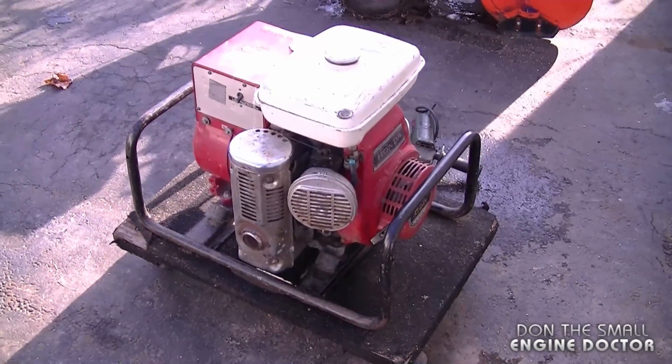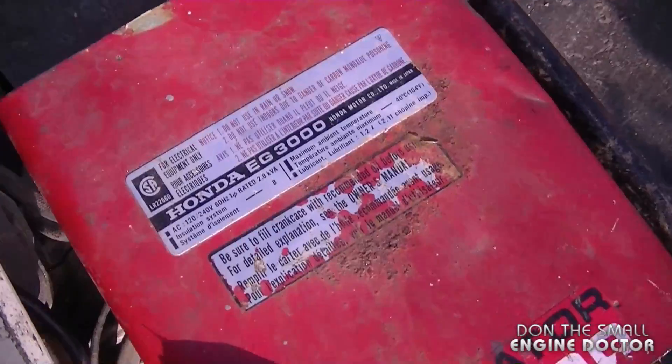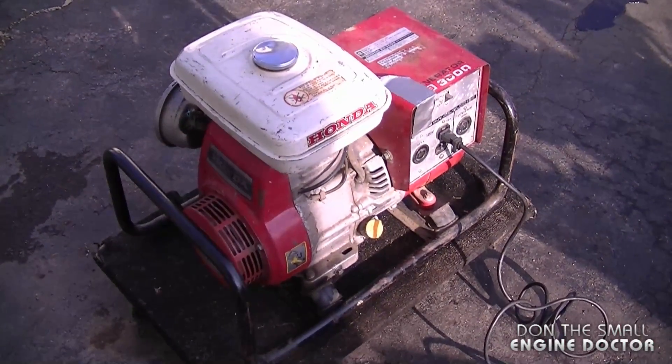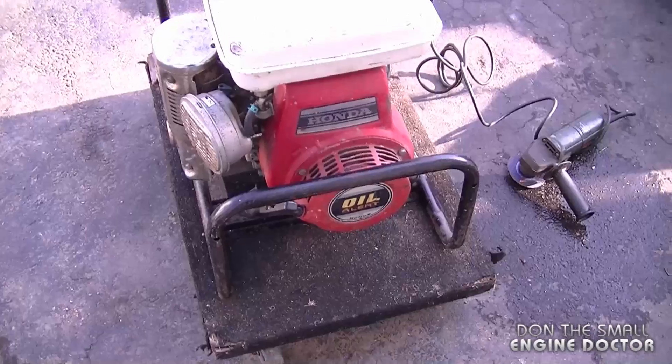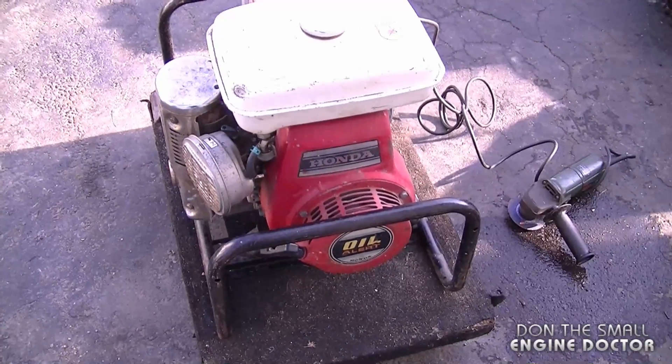Hey guys, welcome back, DonnyBoys73 here. Today I'm going to show you this old Honda generator. It's a Honda EG3000. Now as far as I know, parts for this unit are no longer available because it's too old. I'm not quite sure of the year but I'd say it's early 80s or maybe the 70s.